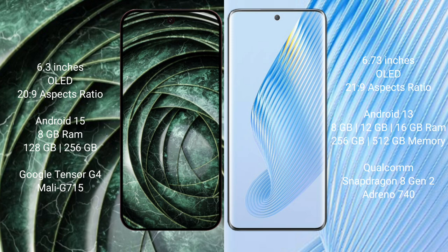Google Pixel 9A comes with 8GB RAM, 128GB or 256GB internal storage, and a dual Tensor G4 processor with small GPU. Honor Magic 5 comes with 8GB, 12GB, or 16GB RAM, and 256GB or 512GB internal storage, with a Qualcomm Snapdragon 8 Gen 2 processor and Adreno GPU and Dino Cyan 40.